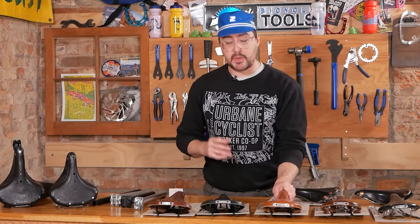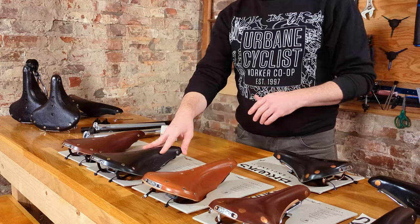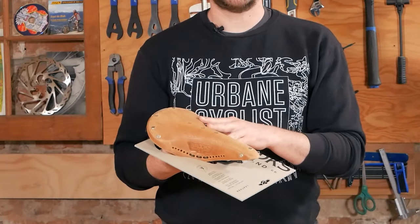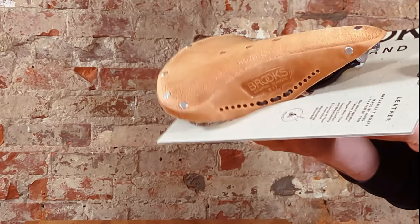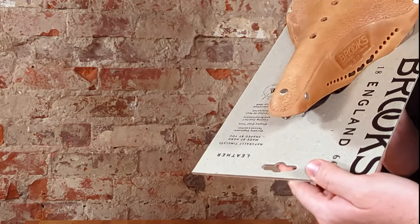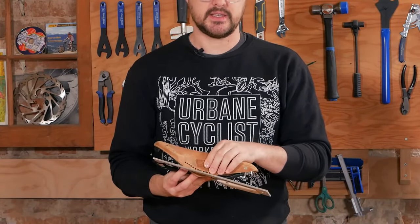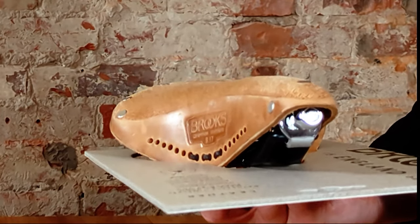There are also softened — also known as aged — variants which have a texture more similar to suede and come in a pale brown color. They have a shorter break-in period because the leather is softer from the start. The softened B17 has holes drilled throughout the bottom and the same lacing as the carved variant of the B17 to help give structure as it wears.